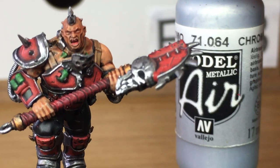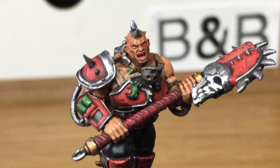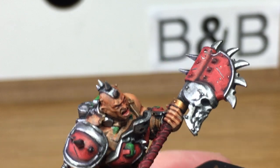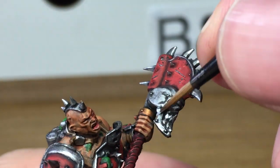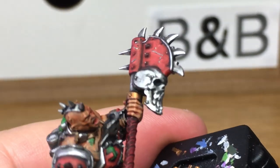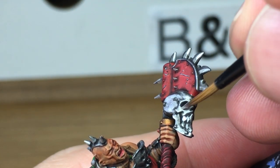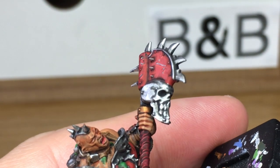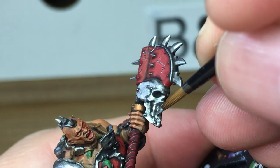Next up we're going to be using a little bit of Vallejo Modeler Chrome. We're going to be using this just to give a shine to some of the edges — the little bits that are going to catch the light a lot more than the rest. The edge of the little blades on the renderiser, the tips of the spikes on his head, and the edges of his arm where it will be catching the light. If you put a little blob of paint somewhere you don't want it, just use a little tiny bit of black and a little tiny bit of shade and just pick those details back out again.